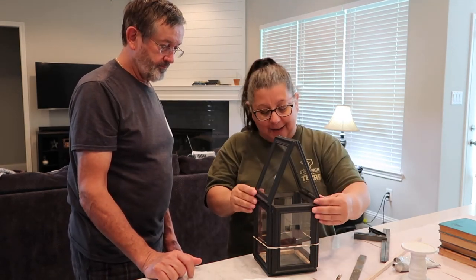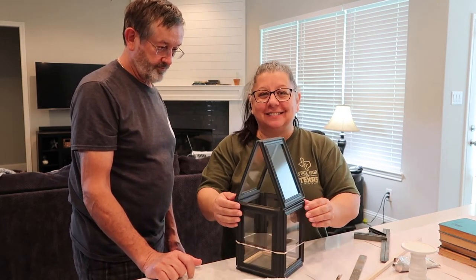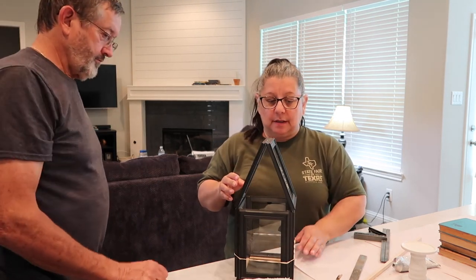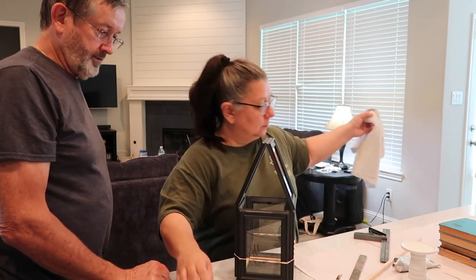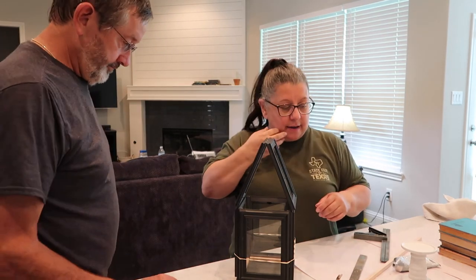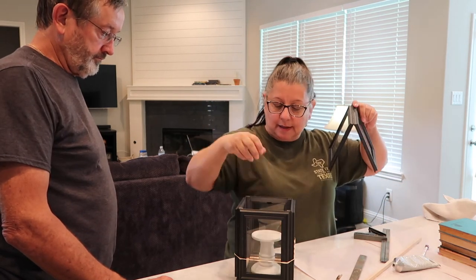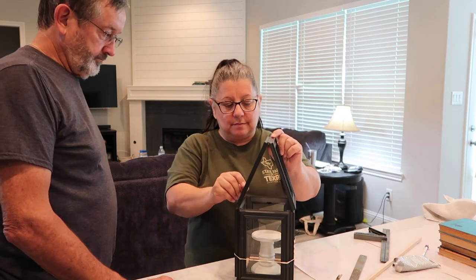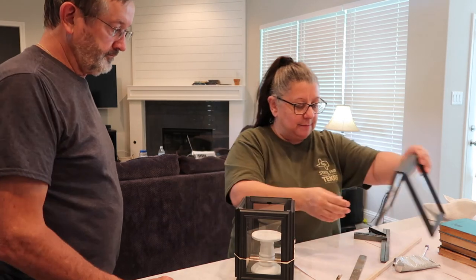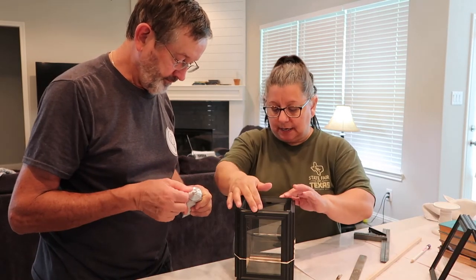We have the lantern and the base. I'll paint it soon — it fits nice and snug, it's not loosey-goosey. Marvin glued these pieces together for the top of the lantern and hopefully it's gonna fit. We just have to glue the base to the top and then the candle goes inside — something like that. It'll look cute.